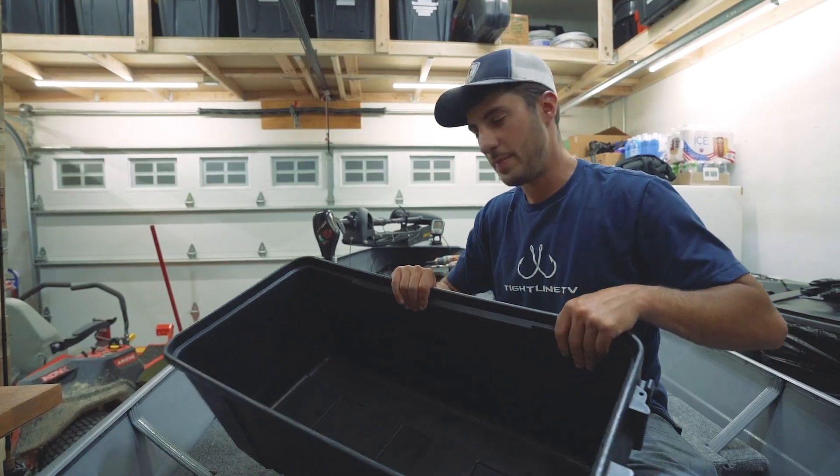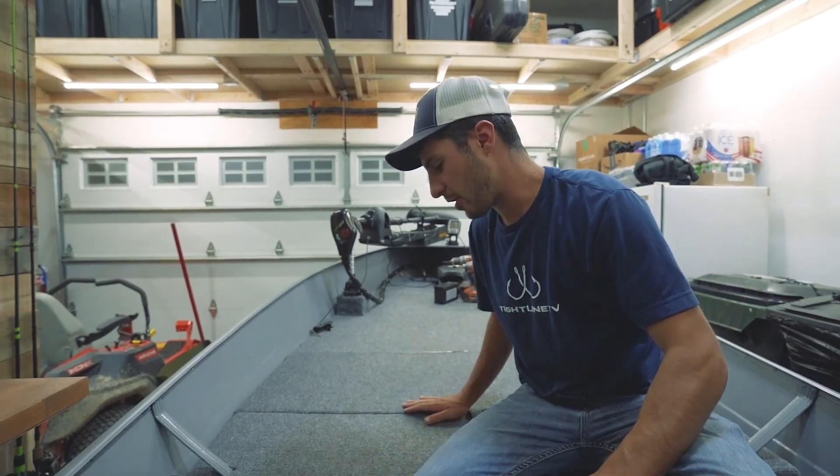We're going to be installing this into the boat today and using the bilge pump for the aeration system. Everything that I do is going to have to be customized to an extent — there's nothing that just fits perfectly. It's a little rigged but it works.